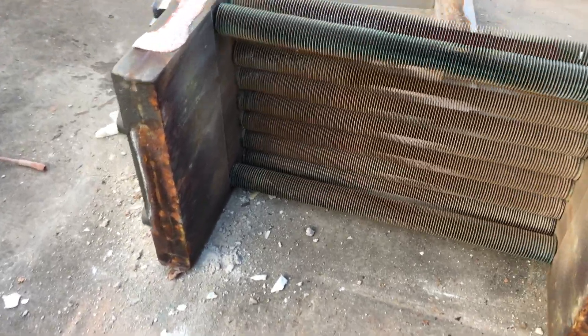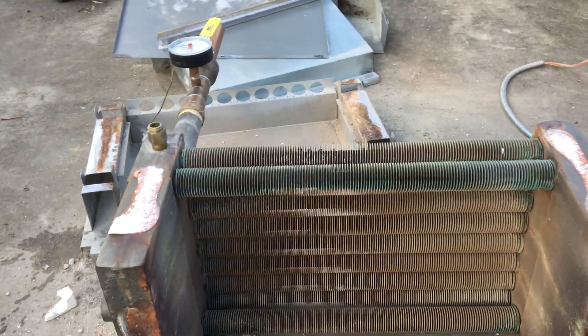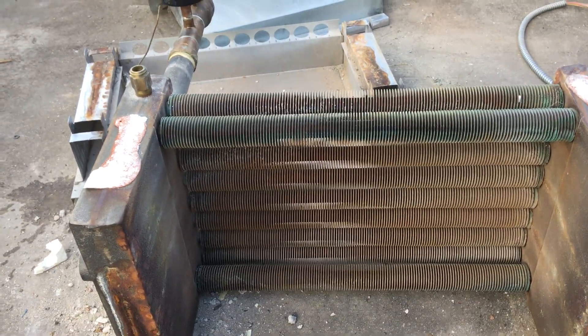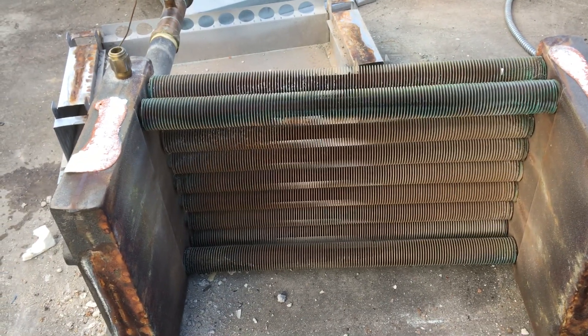That's the underside of it. The tubes are not nearly as bad as I was expecting — it needed to be cleaned; had they kept this boiler in operation it needed cleaning — but I thought it'd be better to dissect it.